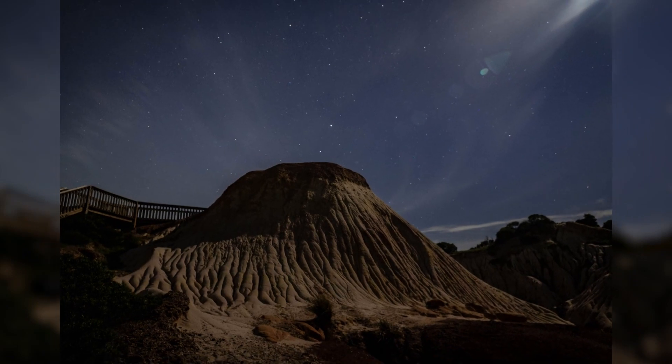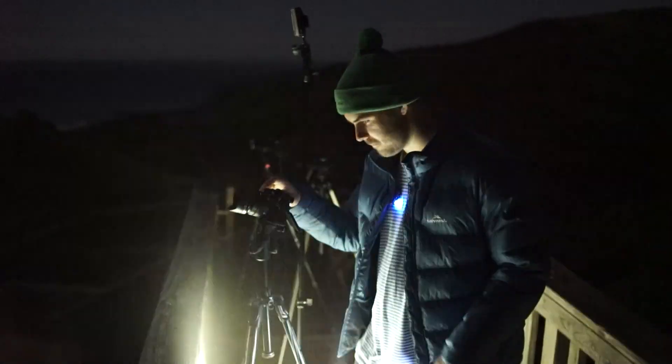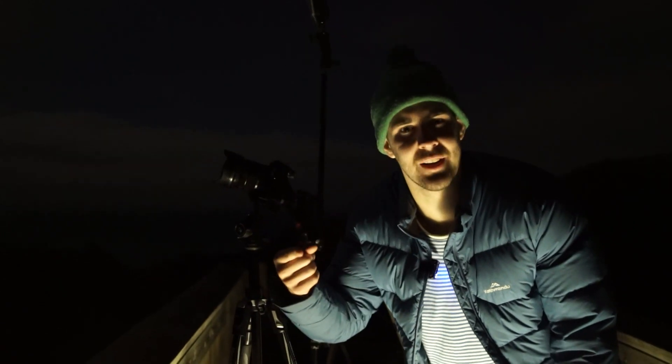So not much movement in the stars, but let's do a 10 minute exposure. There we go — see, now it's a bit easier to see how we're spinning around.